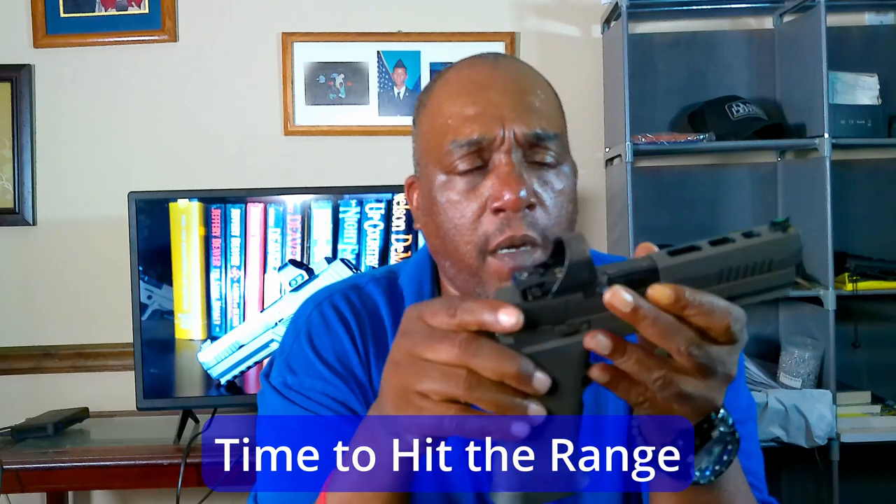You don't have to change the trigger. I know a lot of folks' first instinct when they get the gun is to swap the trigger, but it's not necessary. The flat skeletonized trigger works great for me. Some people might want a curved trigger, but this trigger is nice — you don't need to do anything to it at all.